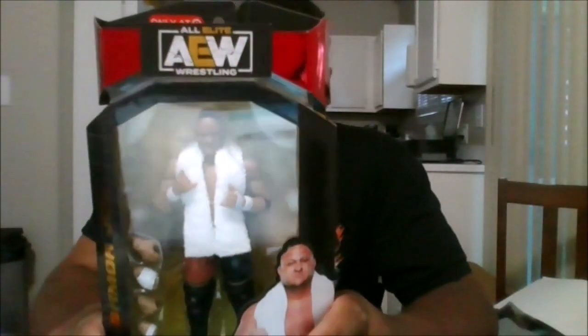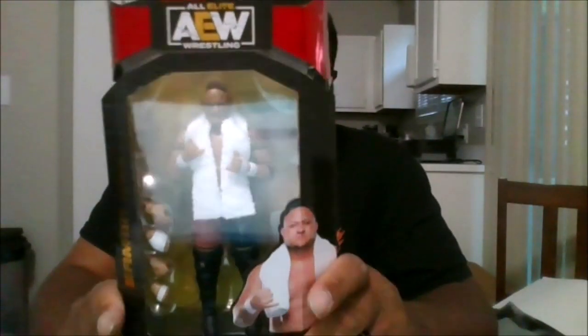Hello, this is MKFan49 with another review. Today we will be reviewing the Target exclusive Samoa Joe from AEW.